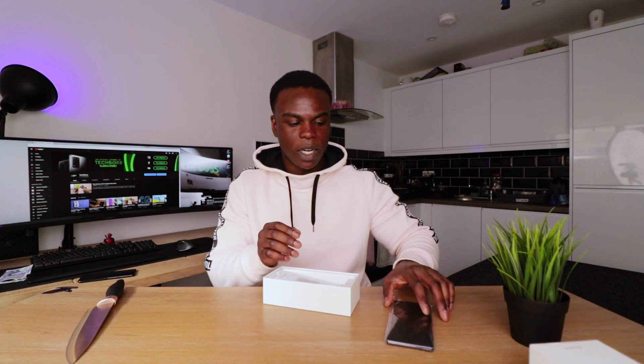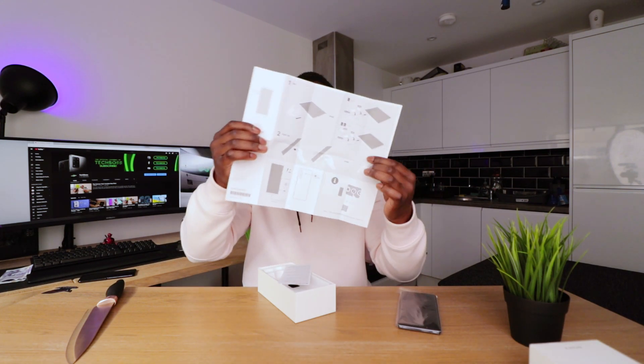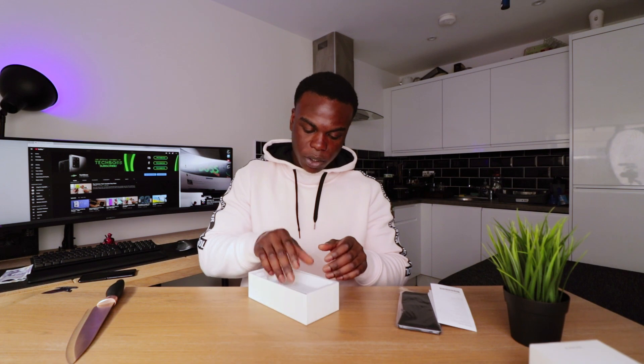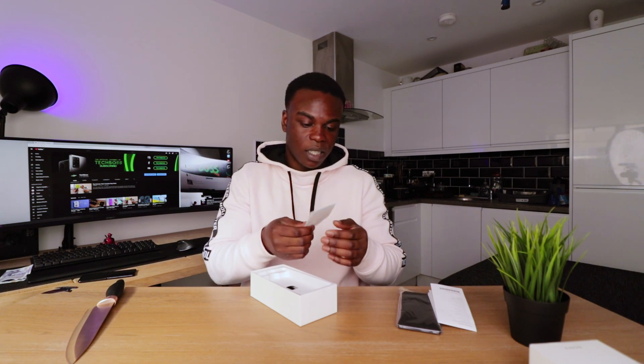The leaks of the renders look exactly like the real thing. In the box we have some documentation — a guide that tells you how to set up the phone and how to put your SIM card in. We don't really need to check any of this out because we know what we're doing. There's also just some extra paper that we don't really need.